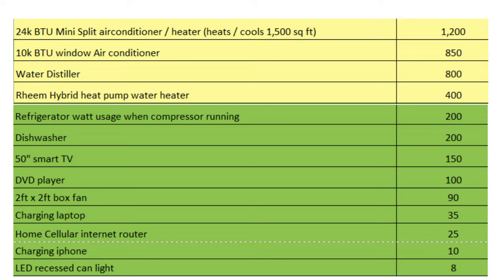I'm going to have a link in the description where you can download this chart so you can see exactly what you can run with how big of a battery bank you're going to get. Everything in green on the chart you don't have to worry about running at night — I run this stuff all the time. It's not a big enough draw, especially when you have 30 kilowatt hours or 24,000 watts available to use at night like I do.